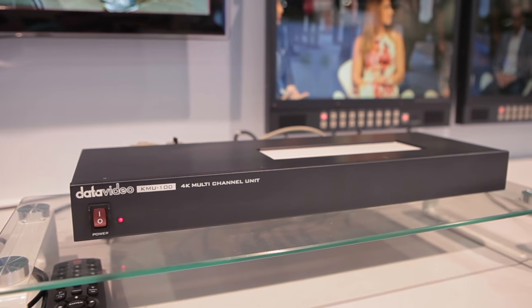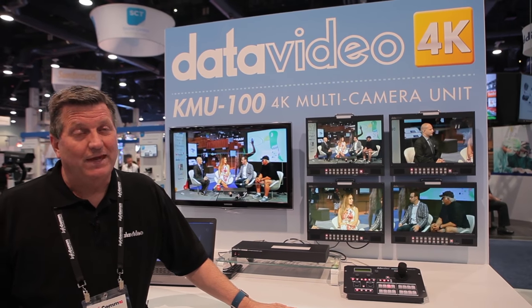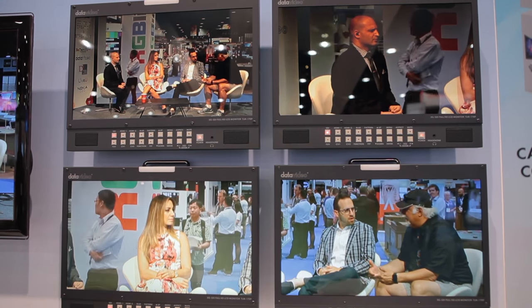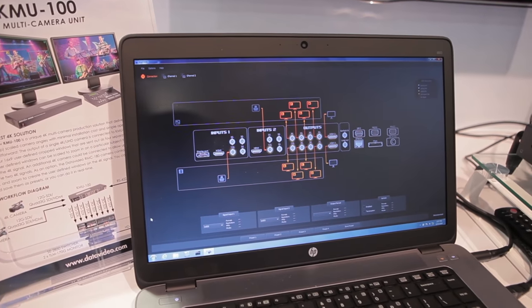One of them is the KMU-100 — a very popular product with a lot of interest. The idea is that you can take one 4K camera, split the signals into four 1080 HD outputs, and be able to switch with those. You can actually have two inputs and eight outputs.